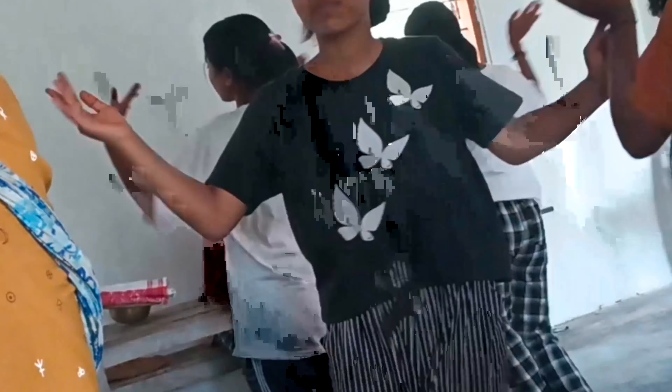I am practicing dancing and practicing dancing. In 4th or 5th grade, I am practicing dancing.